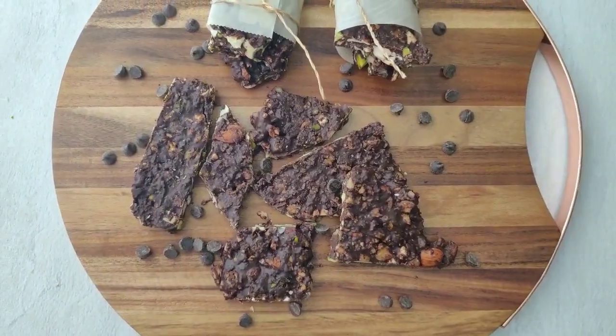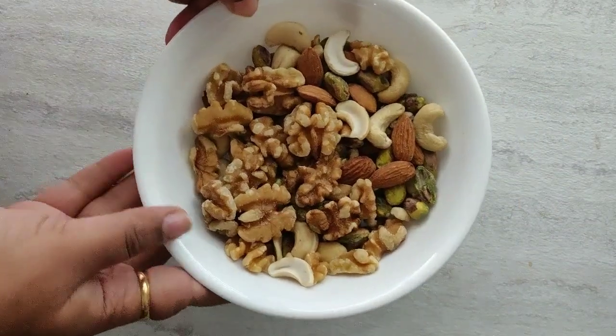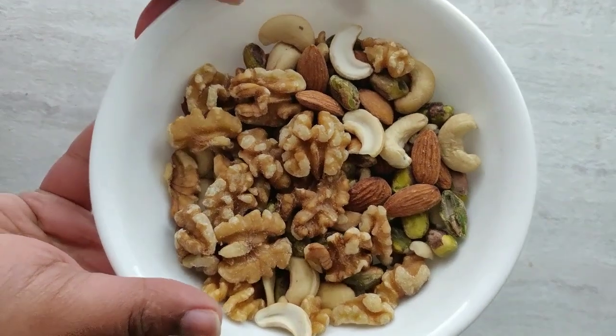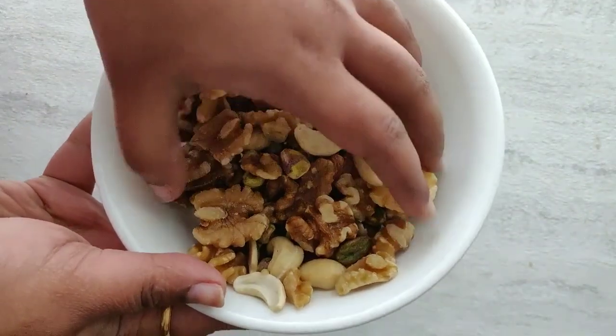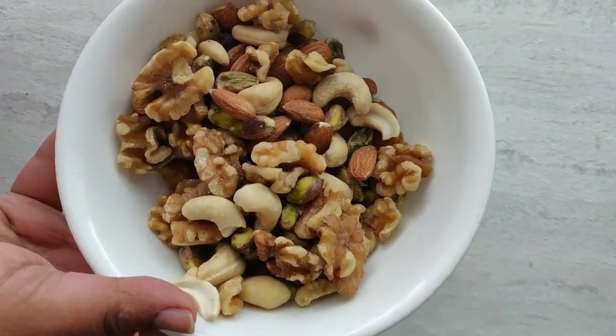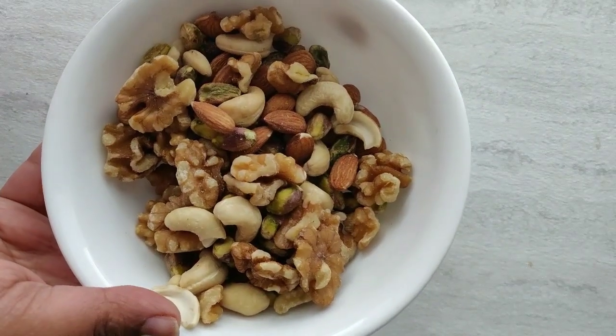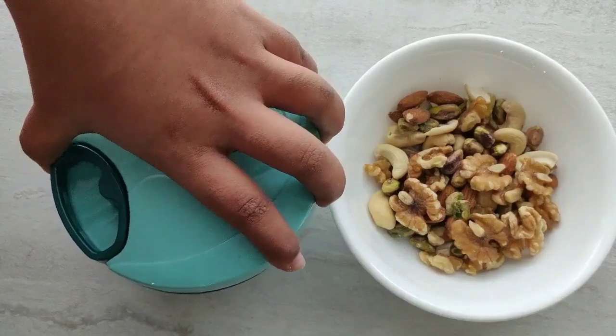Here I have taken 1/4 cup of almonds, 1/4 cup of cashews, 1/4 cup of pistachios, and half cup of walnuts. I have taken raw nuts, but you can also roast them, and you can also take any nuts of your choice.